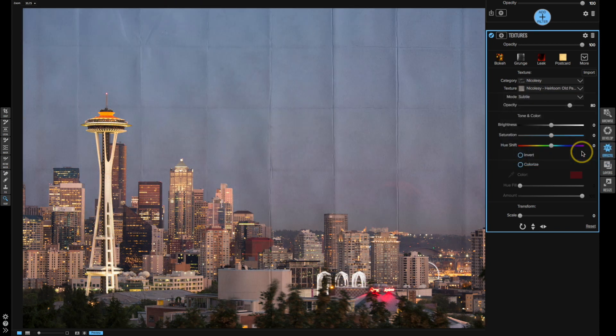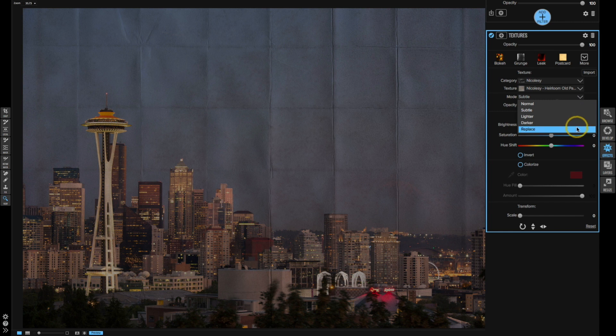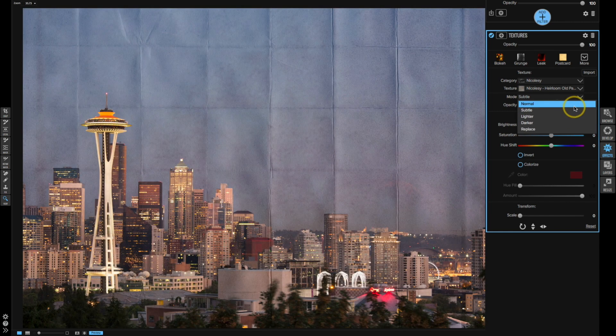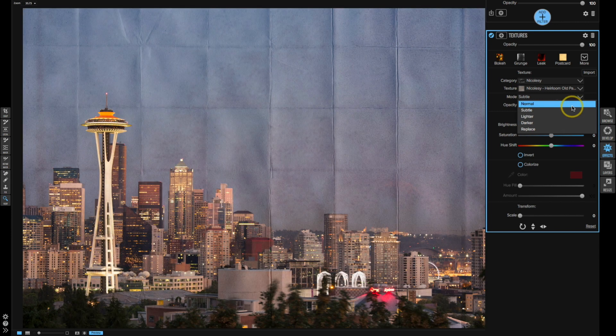I'll choose the Old Paper overlay and then play with the blend mode. I think I like Normal mode a little bit better. I'll scroll through to see what the other modes look like — Replace is kind of interesting, but I'm going to go with Normal. I'll toggle this on and off to see how that looks. There's a part of me that just kind of likes it the way it is — it looks pretty cool with just a very simple overlay.